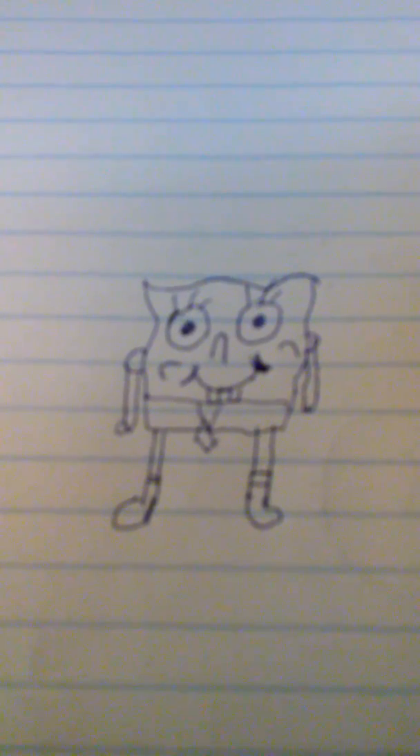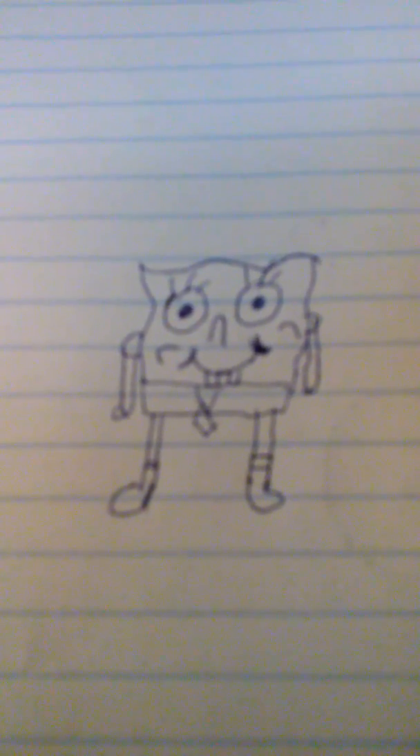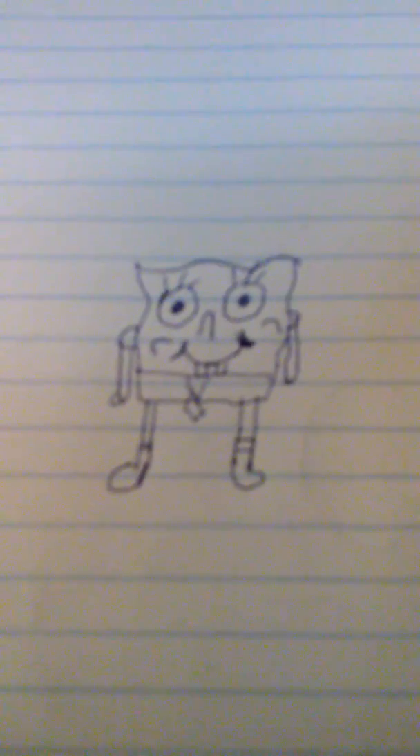I'm not that good of a drawer, but I'm a good drawer for SpiderMan, so you might want to check that out. Don't forget to subscribe, post a comment, and press the thumbs up — because people forget to put thumbs up and I don't know why. So that's how I draw SpongeBob, and I want you to comment about this.